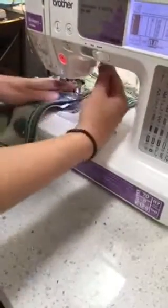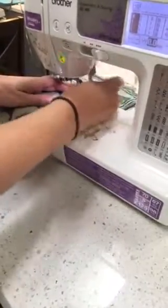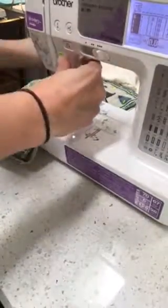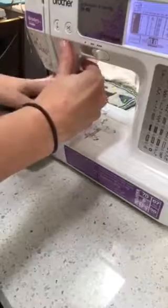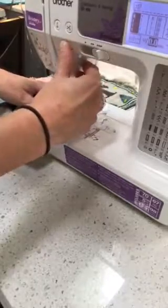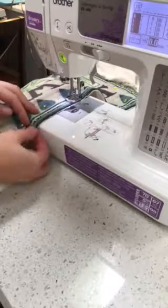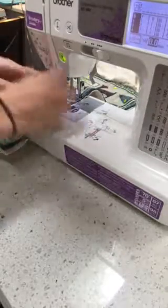We have our placemat in the sewing machine, and we're going to push the green button to start it. I don't know what things your machine has, but I'm sewing right on the inside of their seam line, so where the fabric's folded over, I'm right on the inside of that.